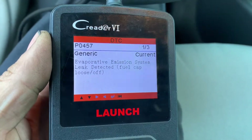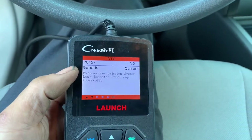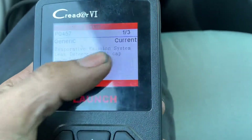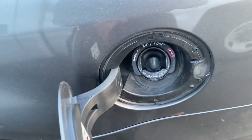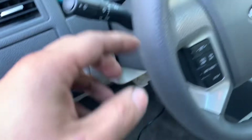I have a 2012 Ford Fusion 2.5 liter here. The code is P0457 — EVAP system leak, fuel cap loose or off. On the dash it said check fuel inlet, so I checked the fueling neck. This one doesn't have a cap, that's why it's telling me to check the fueling neck. I did a smoke leak test and there was no leak.